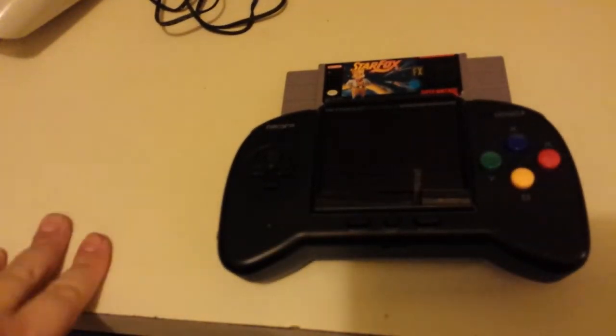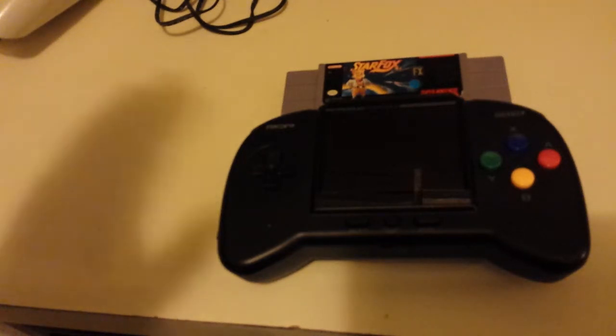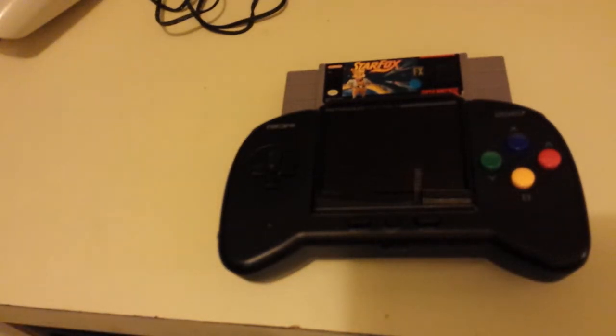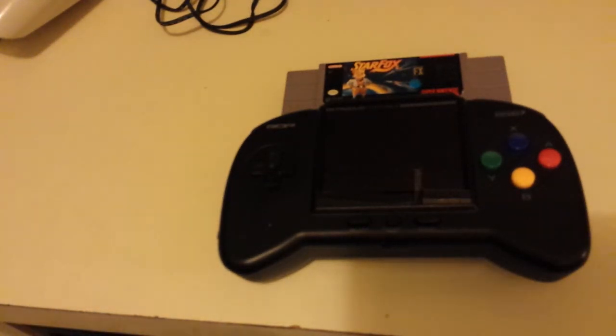This is a video about something I've noticed - a lot of people saying they can't get Star Fox working every time. I kind of wonder if they are cleaning their cartridges, but cleaning them the way that nobody wants to, which is the correct way to get them working every single time.